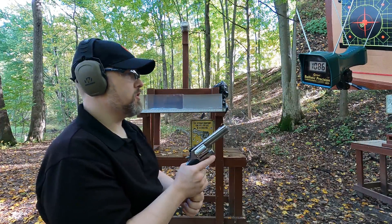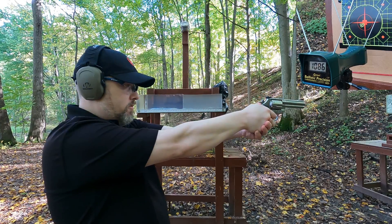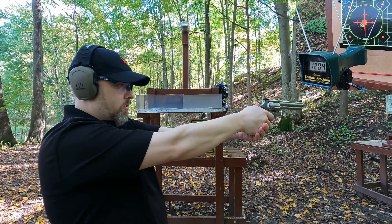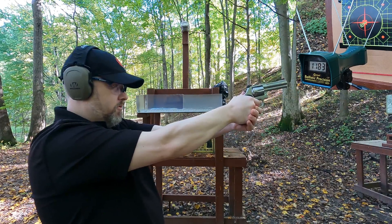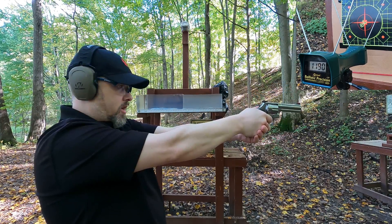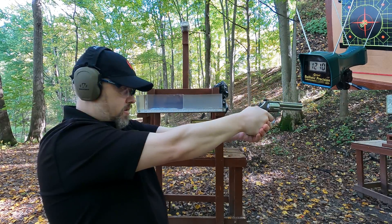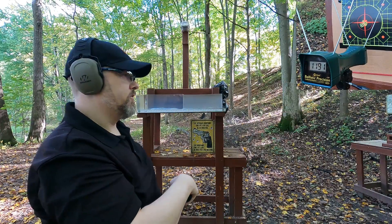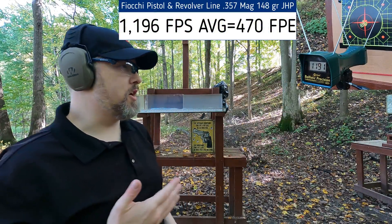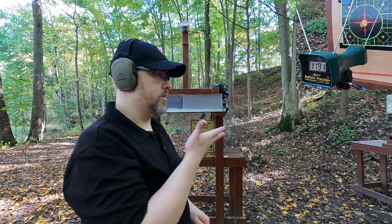357 Magnum — let's see how close we get to 1,310. Readings: 1,204 — 1,183 — 1,190 — 1,210 — 1,191. So below rated velocity based on what I believe the rating is, but very consistent velocity like the 40, and relatively accurate — at least that's something.